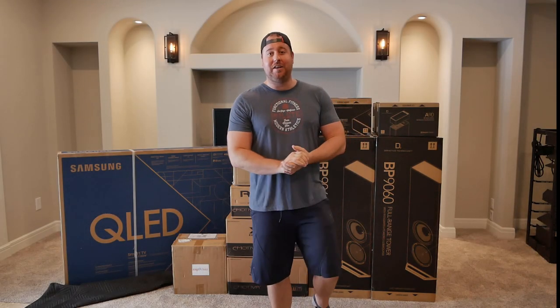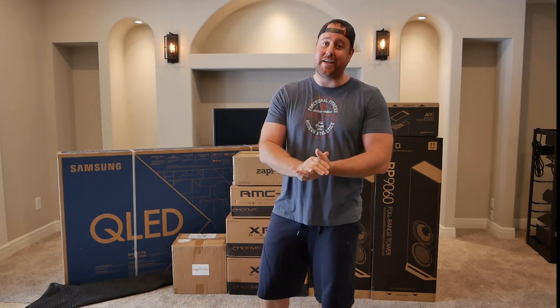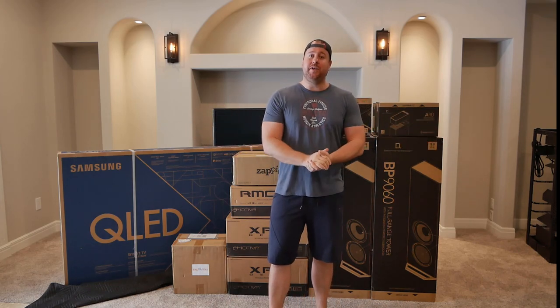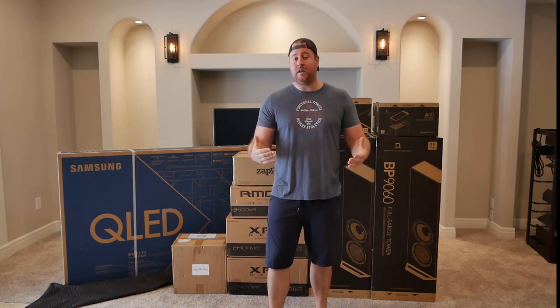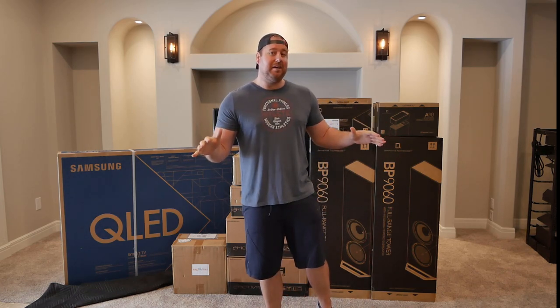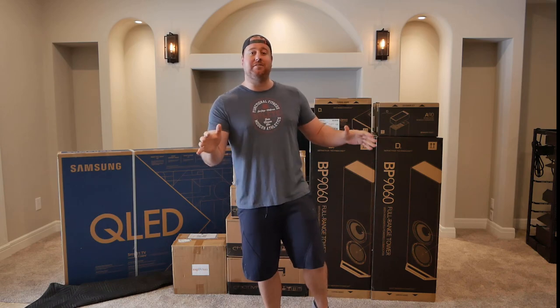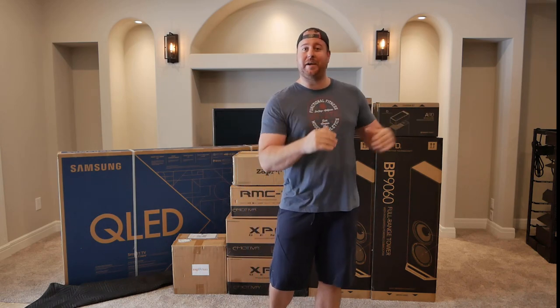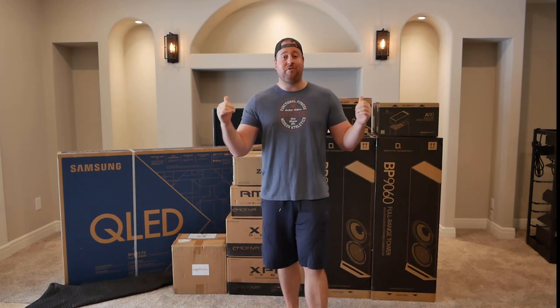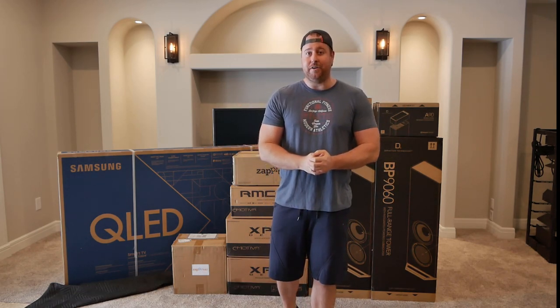Hey guys, welcome back to the channel. Got a pretty big video for you today. I'm going to be showing you the new space that I'll be doing most of the videos in down here from now on. We did move a few weeks ago and I would show you the rest of the space, but there are still boxes everywhere, still stuff just kind of cluttered back there, so not even going to get into that space. Mainly be looking at the front wall area and the setup that we're going to have going in down here.